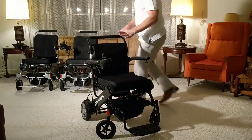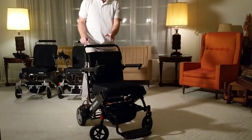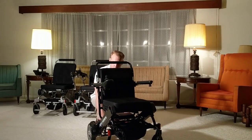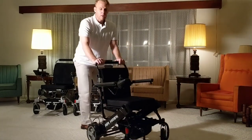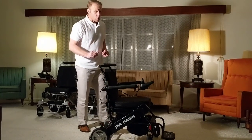The Airhawk has powerful electromagnetic brakes — it's very easy to stop and very easy to adjust. And at just 23 inches wide, you can get in and out of doors that are even in a trailer home.